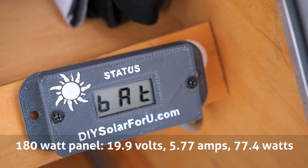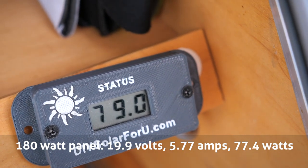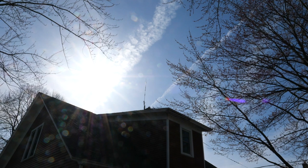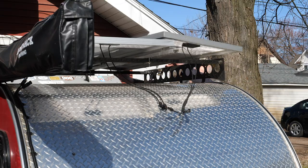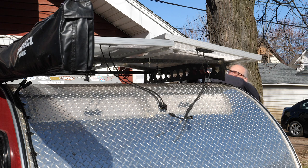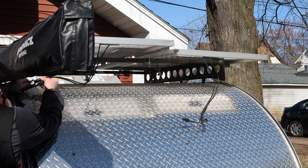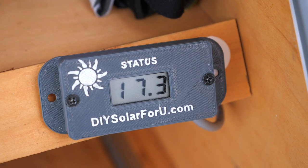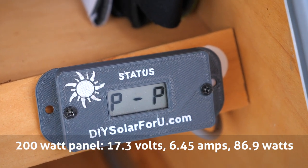This is the 180-watt panel, my old panel: 19.9 volts, 5.77 amps, 77.4 watts — that's what it's generating at this moment. And the 200-watt panel: 17.3 volts, 6.45 amps, 86.9 watts.